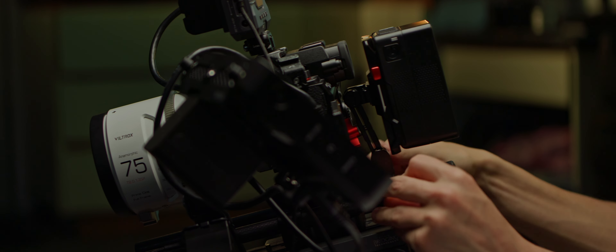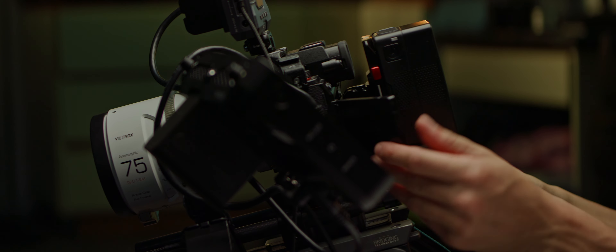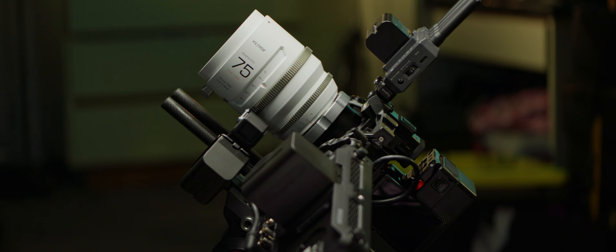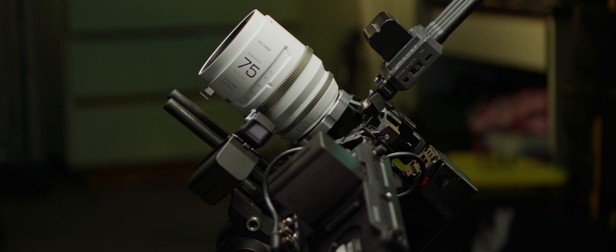A few folks like to have the battery right up against the back of the camera, but I prefer to still have access to the screen and buttons. The choice is yours — you can opt to send all the information and menus over to the external monitor for adjusting settings. With the V-lock battery in place, I'll start shedding the NPFs.